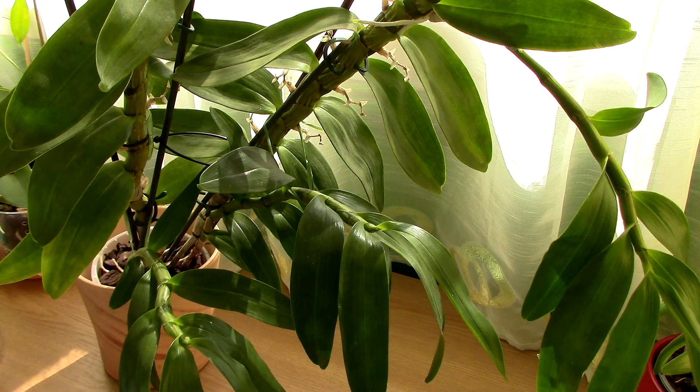The second thing you need to do is start to think about where you will keep them so that they benefit from a drop in temperature. If you've kept your orchid inside, it is time to move it outside because the nighttime temperature will start to drop. As autumn progresses, the temperatures will start to go lower and lower.